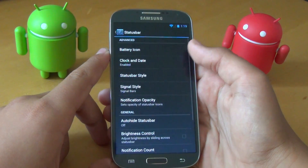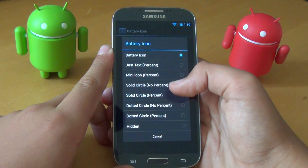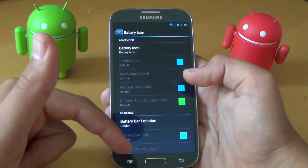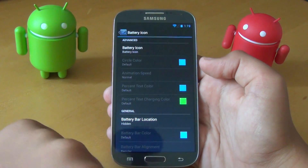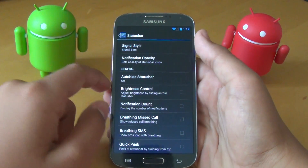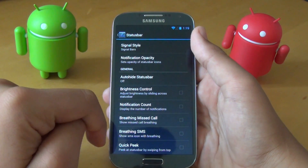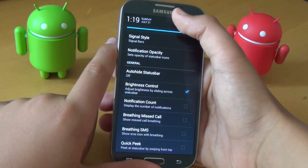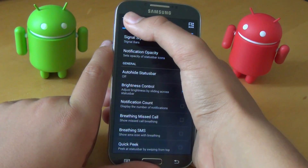In Status Bar settings, if we go into Battery Icon, we get a bunch of different choices. We can change the colors of the circles or the battery percentage itself. We can also add a battery bar at the top of the status bar. We get brightness control, notification count, breathing missed call, breathing SMS, and quick peek. Brightness control lets you control brightness using the notification area — it's a really cool feature and it works really well.